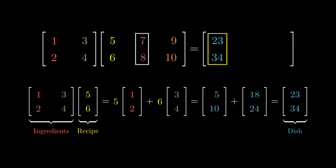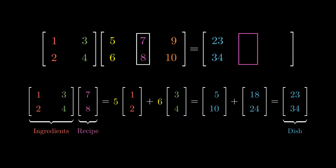The second recipe helps us cook up a second dish. This time, instead of 5 units of ingredient (1, 2), we're going to use 7 units. And instead of 6 units of ingredient (3, 4), we're going to use 8 units. Multiplying 7 coordinate-wise gives us the vector (7, 14), and multiplying by 8 coordinate-wise gives us the vector (24, 32). Adding the two vectors coordinate-wise gives us the dish (31, 46).